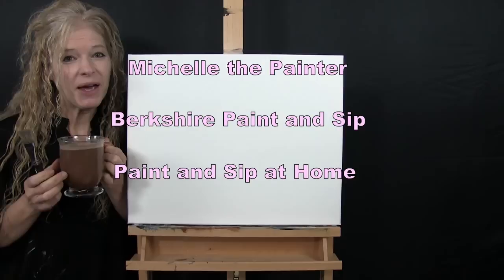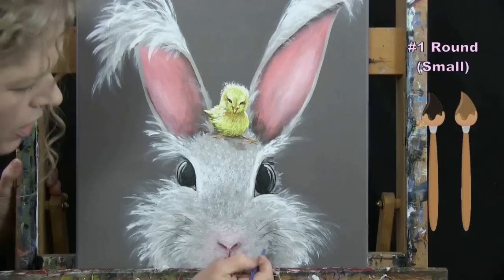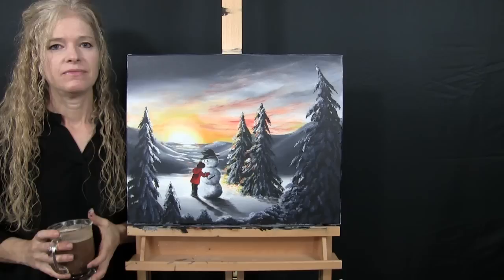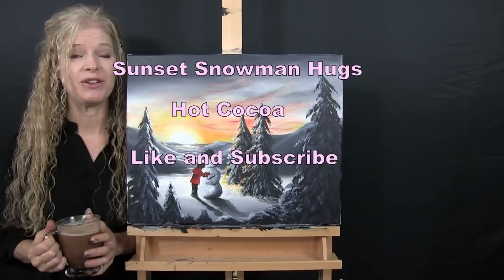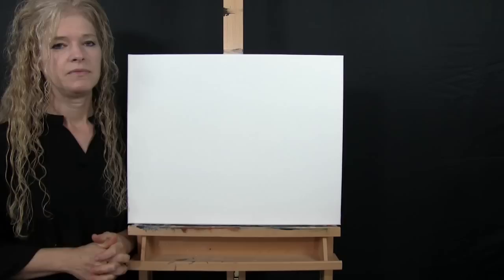Hi there, I'm Michelle the Painter from Berkshire Paint and Sip, and this is Paint and Sip at Home. Today I'm going to be painting sunset snowman hugs, and I'm sipping on some hot cocoa. If you enjoy this process, I do hope that you like and subscribe to my channel and also check out my Patreon page where you'll find additional painting perks. So let's get painting and let's get sipping.